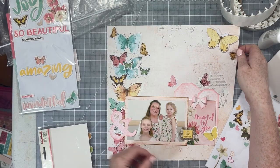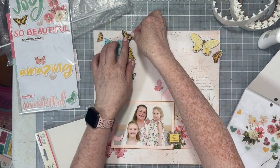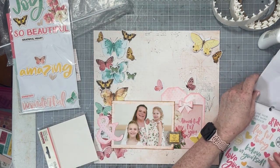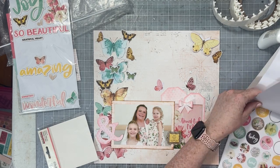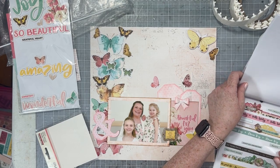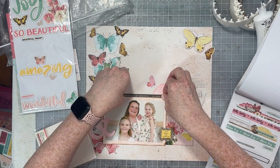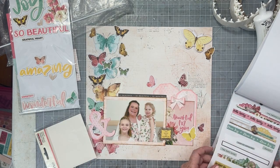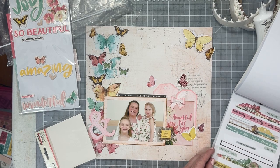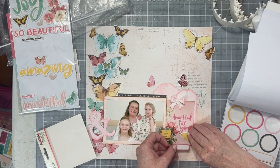Once I had all of my die cuts in place, I'm going to go through the sticker book looking for the same things — all the butterflies. I want to really bulk up that border down the left side and use up some of the stickers. I'm going to add a couple of black stickers to create a little bit of a visual triangle: a black phrase sticker above my photo, and then two more phrase stickers — one in that border piece with the butterflies and one up at the top.